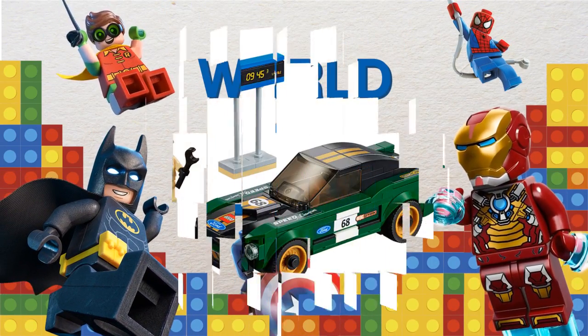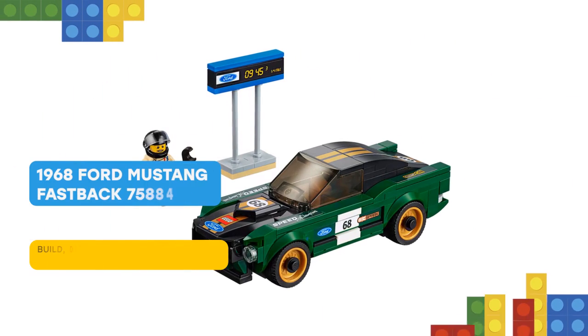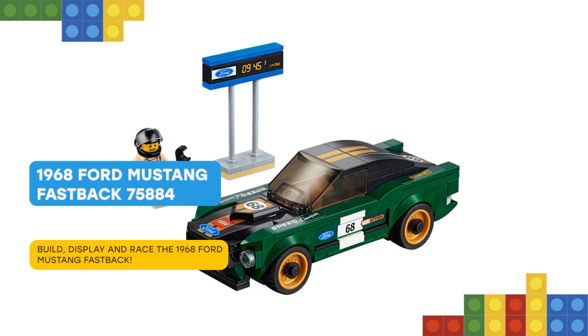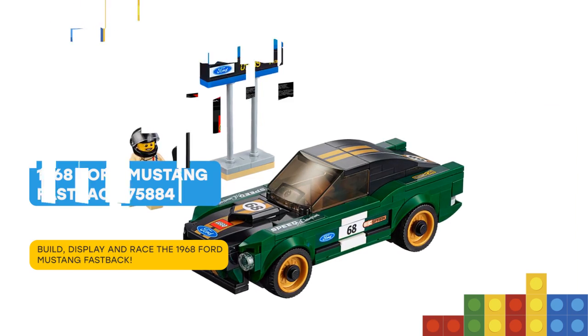Here you are again! Create a buildable LEGO version of the classic American muscle car, the LEGO Speed Champions 75884 - 1968 Ford Mustang Fastback.